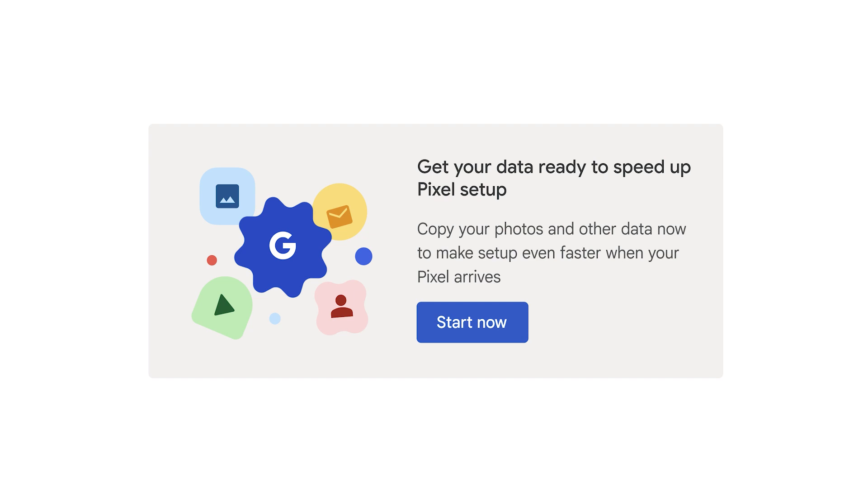If you purchased your device on the Google Store, you can speed up the setup process by tapping Get Started on your orders page or confirmation email. This will guide you through syncing your device and iCloud photos and videos to Google Photos and help with moving passwords from Keychain.